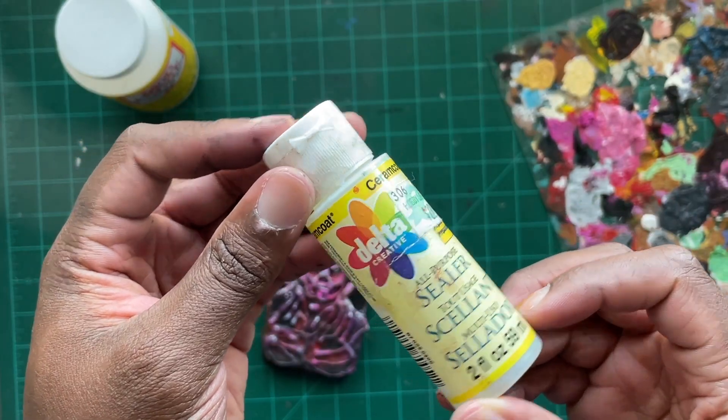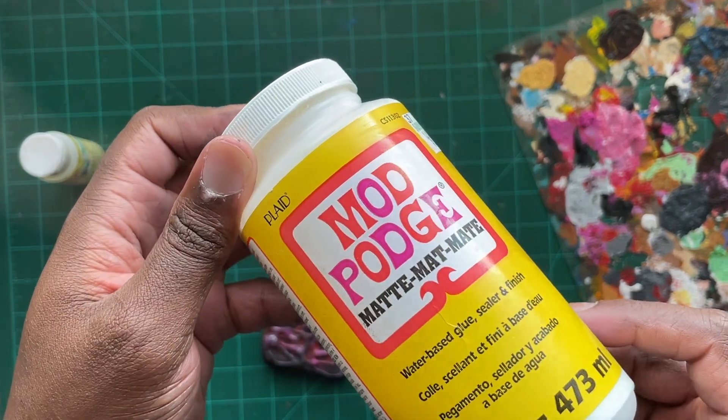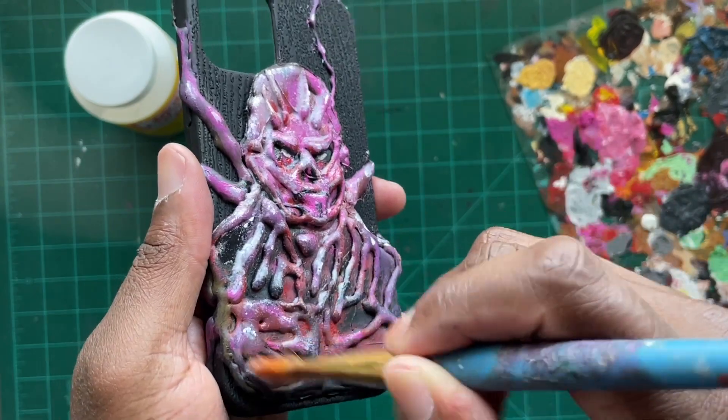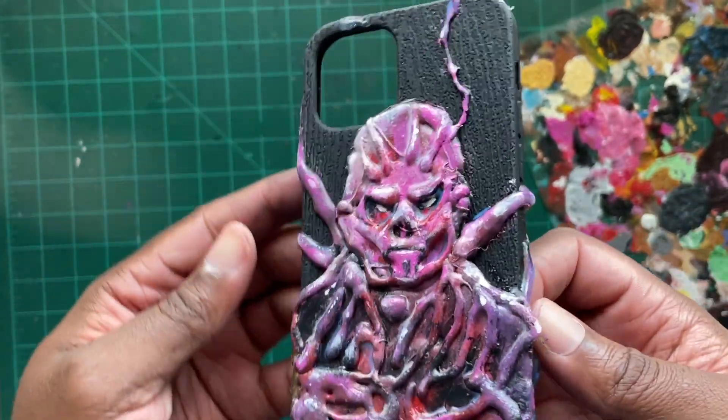Now there's a few ways you can protect your art — there's acrylic sealer — but today I'm going to be using our good old friend Mod Podge. I only used one layer but I did put on a very generous amount. This is going to keep the acrylic paint from chipping and getting damaged. After the Mod Podge was dry, it was time to go ahead and put our phone into the case.